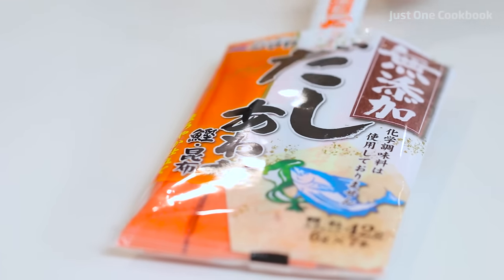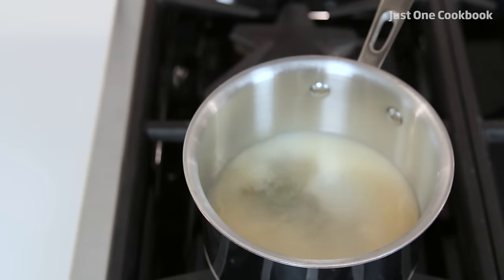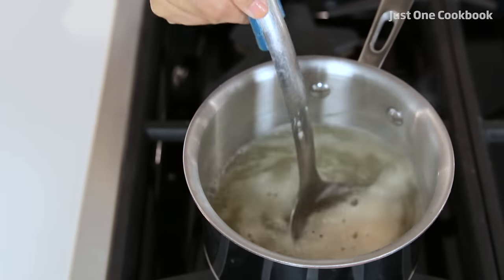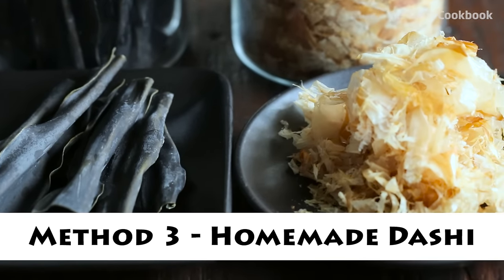In a medium saucepan, boil 2 to 3 cups of water. Once boiling, simply add one packet of dashi powder, stir well, and let the powder dissolve completely. Wasn't that easy? Method 3: Homemade Dashi. First, gently clean the kombu with a damp cloth without removing the powdery umami substances.